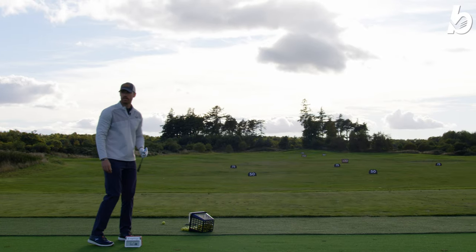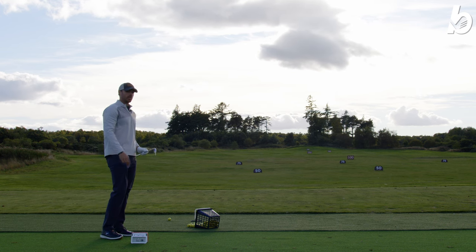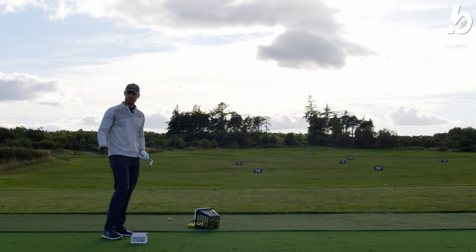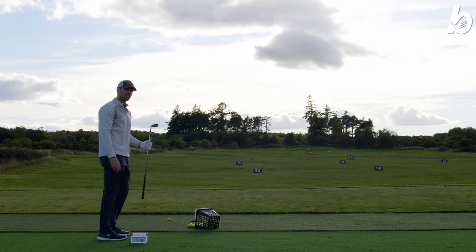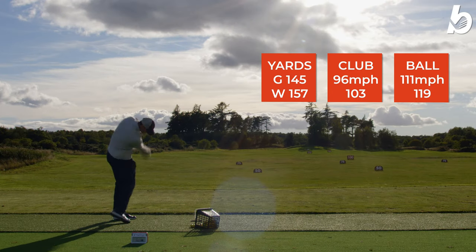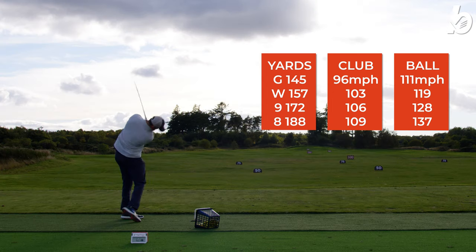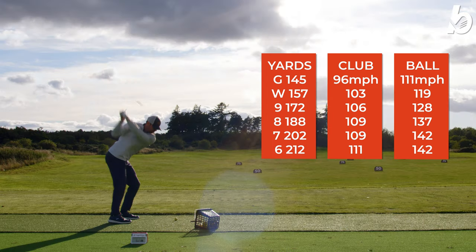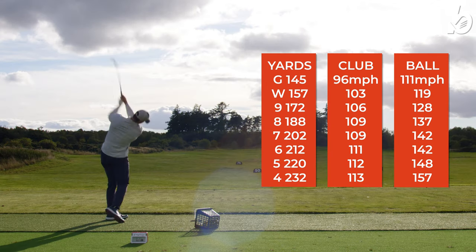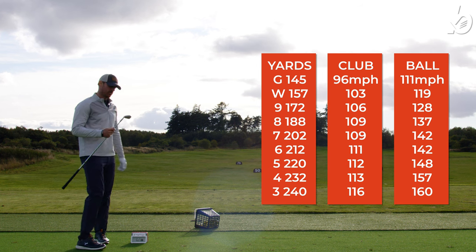We're just warming up on the range. Obviously on the course we're not going to be able to hit all the clubs, but we're going through the whole bag to see how we go. We're doing gap testing — essentially going through the whole set to see if there are any gaps in distance between each club. As you can see it's fairly consistent the whole way through, especially in the longer irons. Two shots with each one.